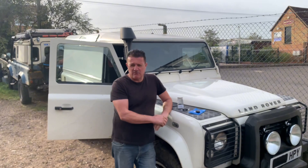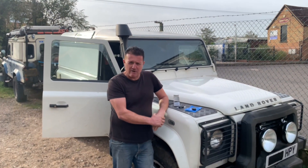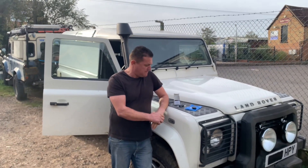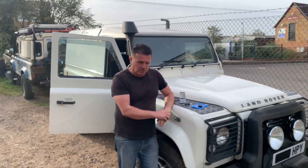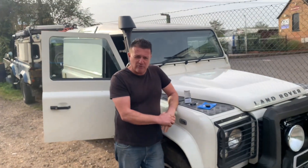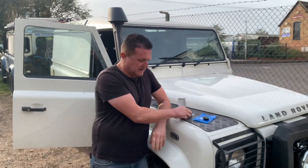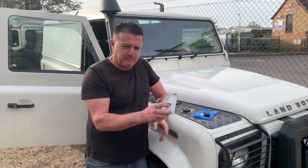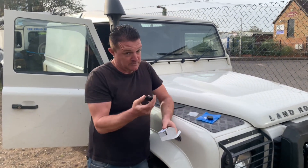I did have some trouble doing this the other day and I don't know why - I was going round and round in circles. But I've learnt something. Every day's a school day, and I'll tell you what I've learnt. This might help you if you ever go to order a replacement key fob for your Defender.